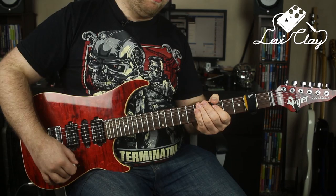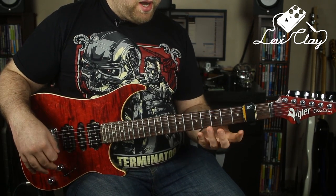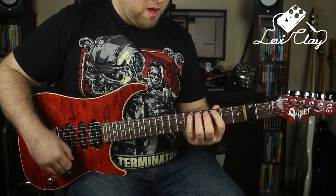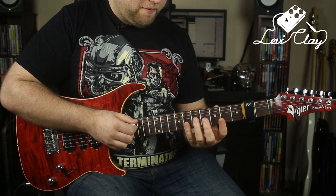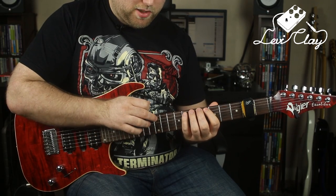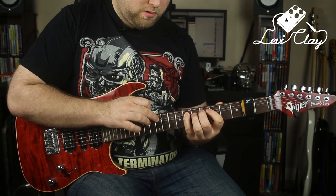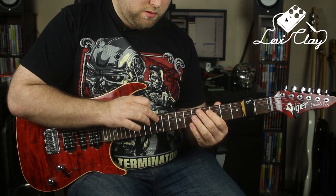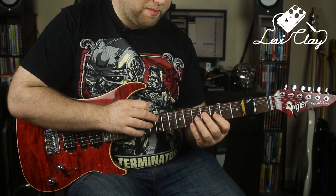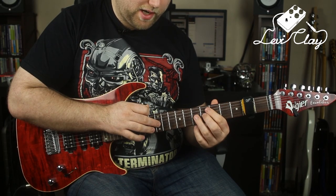Now we've got that out of the way, let's take a look at the lick. The idea is in D minor, and there are sort of three sections to it. The first section is very simple: in the left hand we're just playing 5 and 8 on the A string, and then I'm tapping 12. Then I'm jumping over the D string and onto the G string, tapping 5 and 7, and then 12 again on the G string.